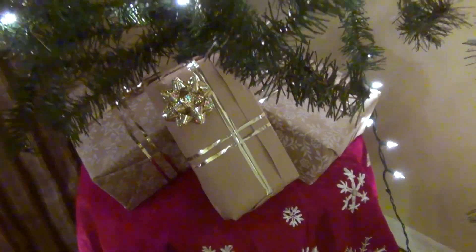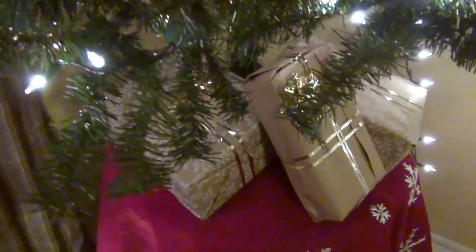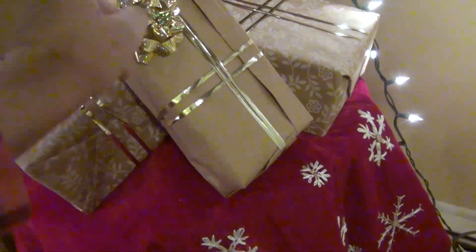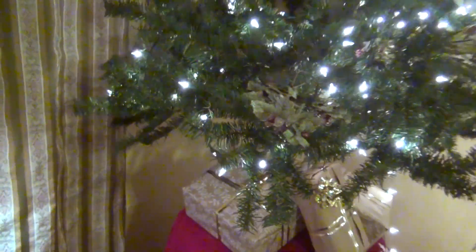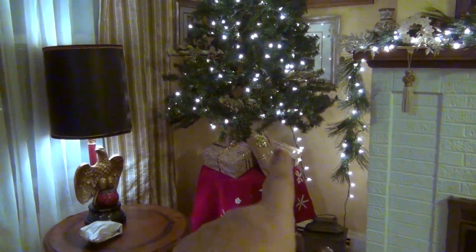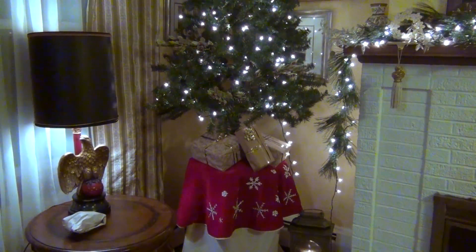It looks pretty good. I put those fake presents at the bottom, same thing as last year, only to fill in the gap between the top of the table and the bottom of the tree. I've always said this tree should have another layer of branches but it doesn't, so I need to hide this gap somehow.